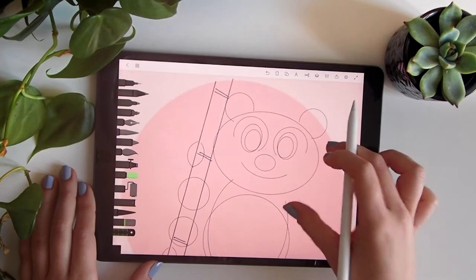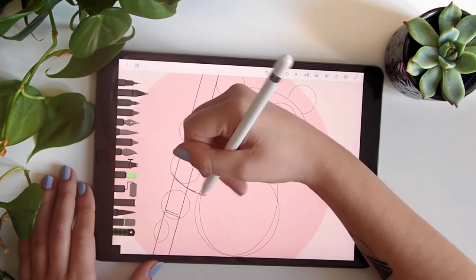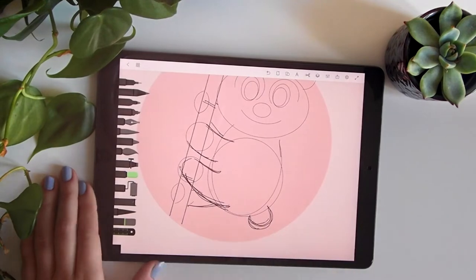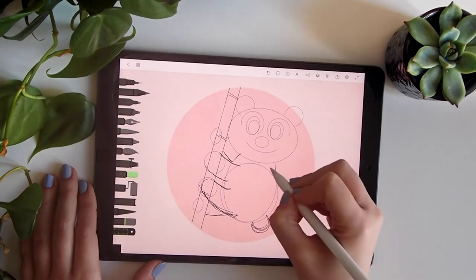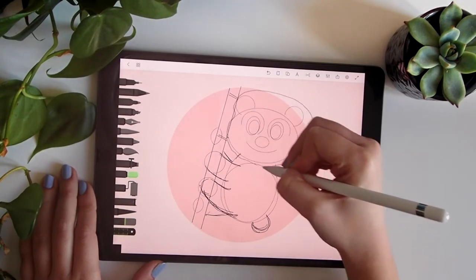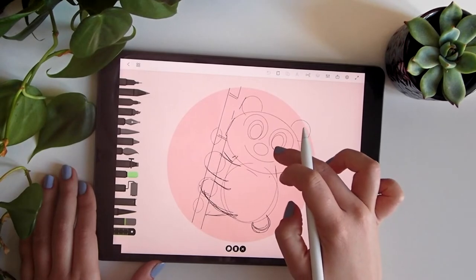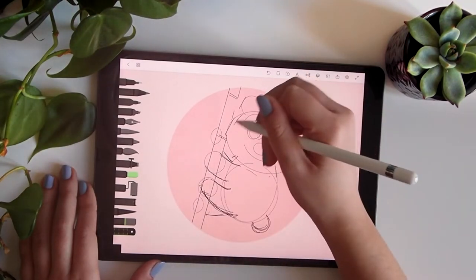I like it. Now it's more freehand — just put the lines together and see if you're liking it or not. Maybe I want the head to be closer to the whole body, so we'll press the scissors, which is the selection tool, take this part and play with it. I prefer it to be more like this. Then unselect the scissors to keep drawing.